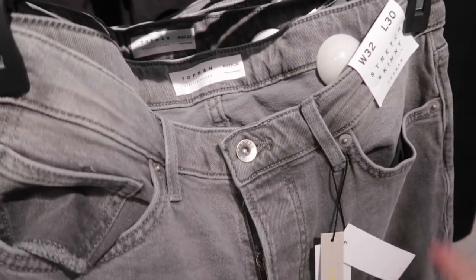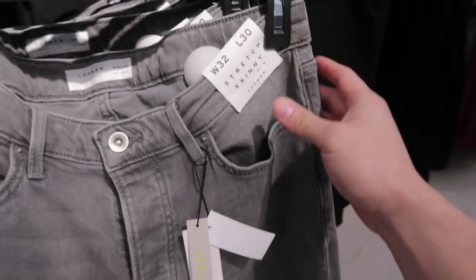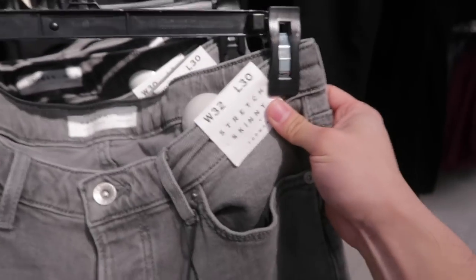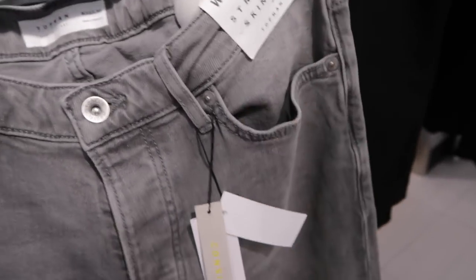One thing I recommend from Topman: a lot of shorter dudes don't know that Topman actually makes a 30 length. This is pretty rare for a lot of denim companies to cater to the shorter dudes, but Topman has got us covered. In a lot of their denim, look out for the 30 length — and sometimes even a 28 — so you don't have to get them tapered. I definitely recommend checking them out.